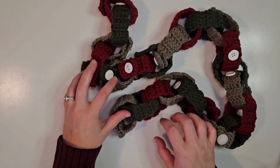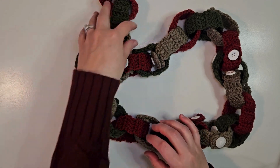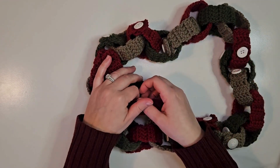Hi! I am so excited today to teach you how to crochet a Christmas countdown chain that you can reuse every year. Let's get started.